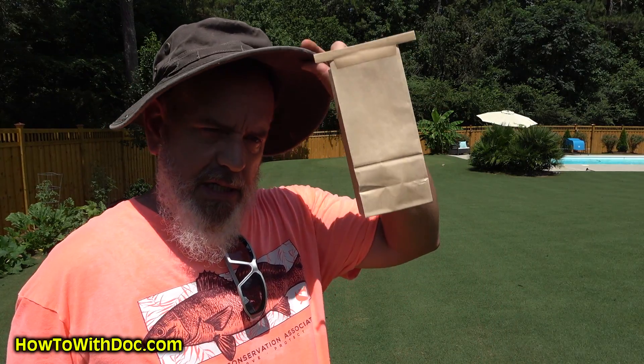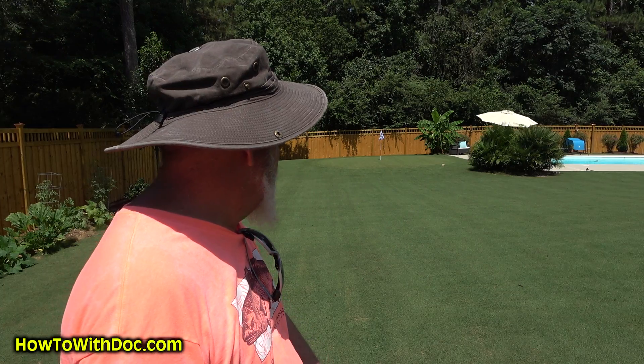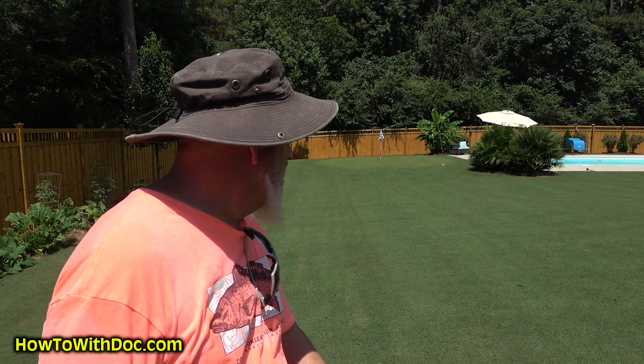I'm also going to take some samples from the putting green because I think I've got a pH problem down there. All the sand and rooting mix we've been putting down there may be off on pH. The seed is germinating but just not growing strong — it may be pre-emergent still in the soil, but I'm thinking it might be pH. Then I'm sending off another soil test on my backyard too. Here's what most people don't understand: once in a blue moon someone says PGF Complete isn't giving results, and I guarantee they're low on phosphorus.